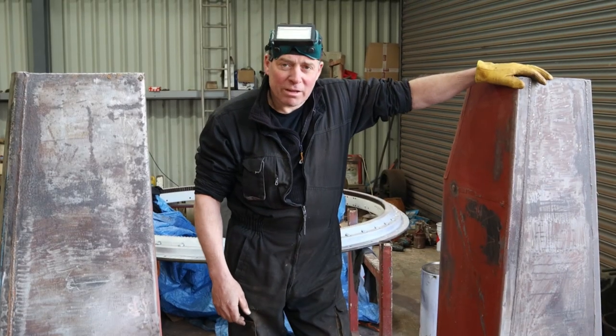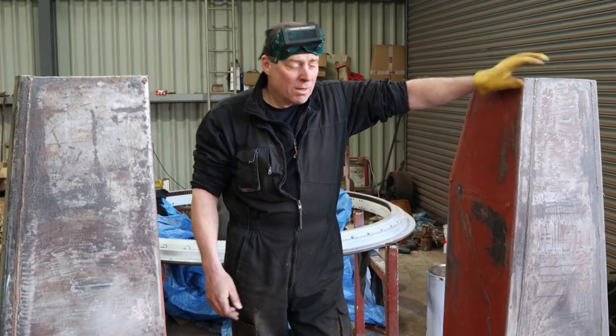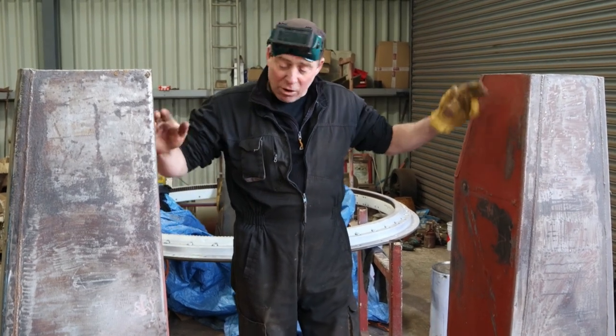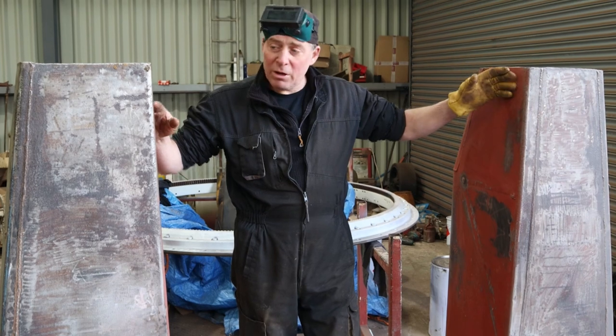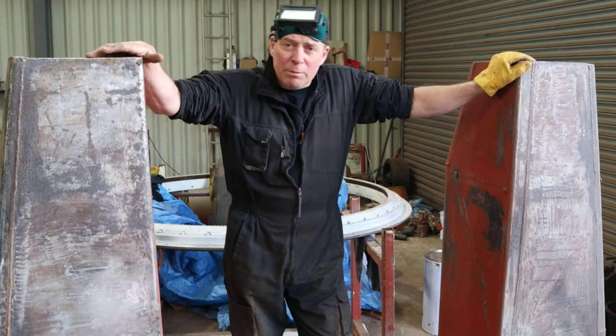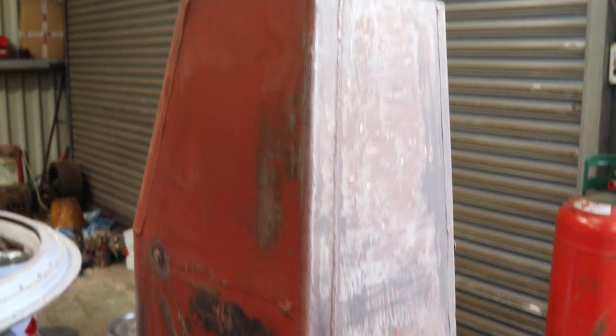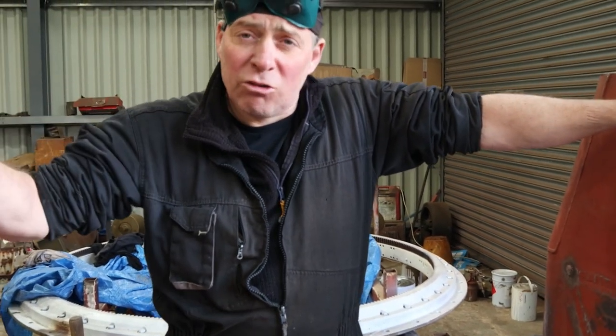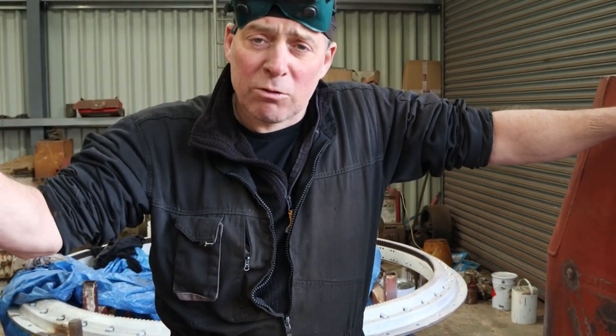Here we have two of the fuel tanks out of the Sherman Jumbo. These fit in the sponsons, which is basically above the tracks. Both of these have got a bit of rot on the bottom, so what we're doing is we're cutting out the bottoms and re-welding new ones in. We could have the tanks remade, but they were going to be about £600 each. The problem with that is they would then no longer be original, whereas any restorations we do, we try to keep them as original as possible.